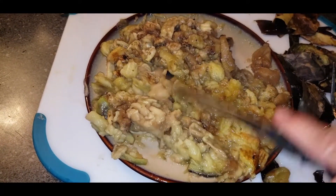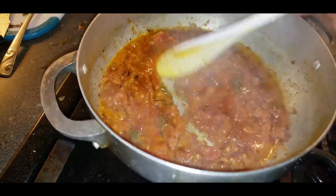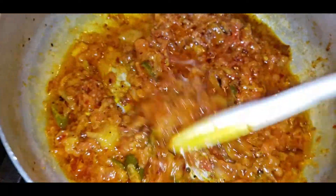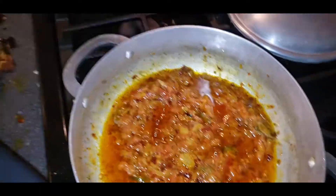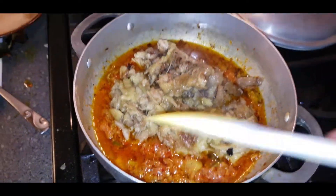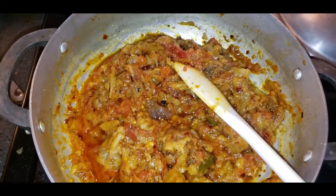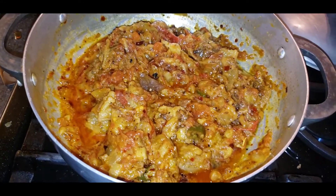Now we are adding the eggplant into the masala. Check that everything is separated and looking delicious. Add it in for the final part and mix very well. Now I'm covering it for five minutes.